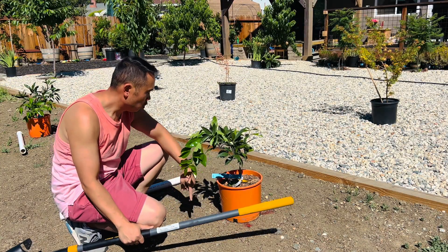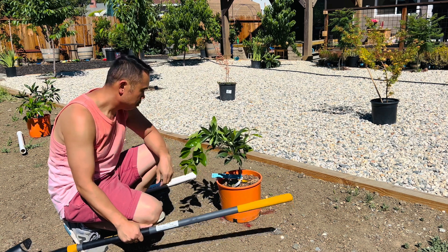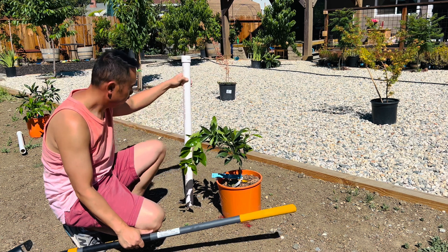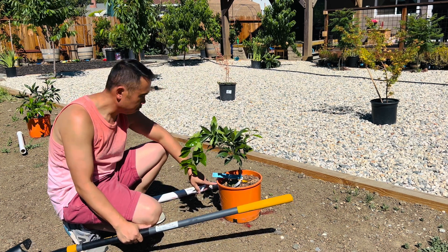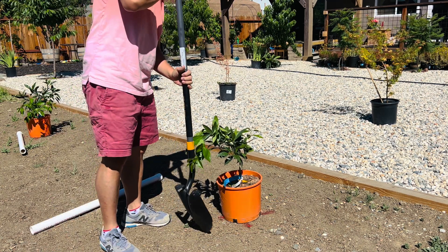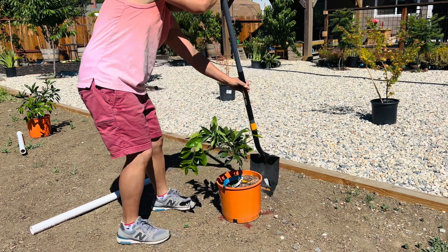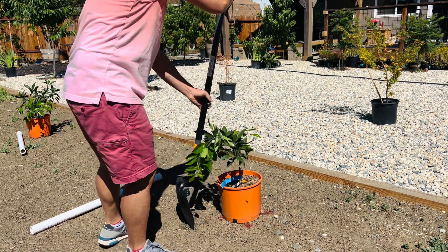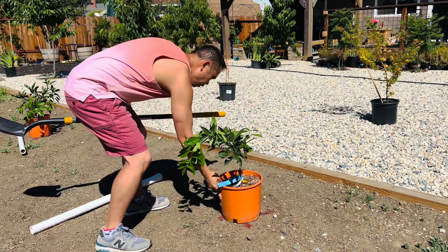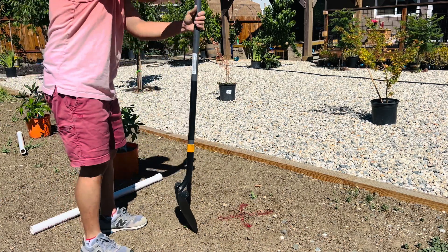Normally we would want to dig a hole twice as big and twice as deep as the container it comes in, but because the PVC is a lot longer we're gonna have to go two and a half feet down, which is probably about four times as deep as this container. We're gonna mark where we're gonna dig — I'm just going to draw a circle around it here. I have a big red X underneath it already. So here we go digging.